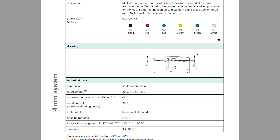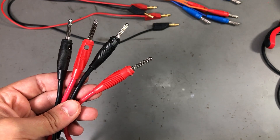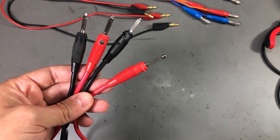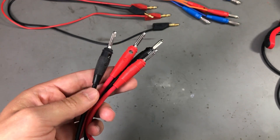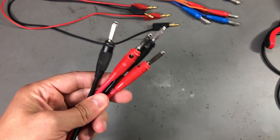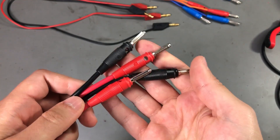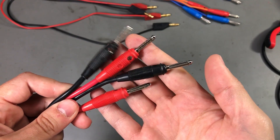There's no particular mention of where they're manufactured but I think it's possible they're made in Germany or Romania because Hirschman has a factory in Romania. I got them for about $1.60 a piece which is not bad at all considering the quality and the years of usage I should get out of these connectors.